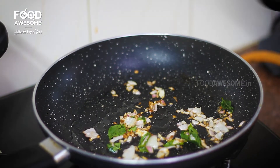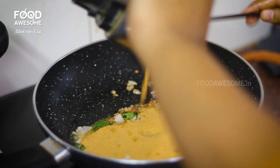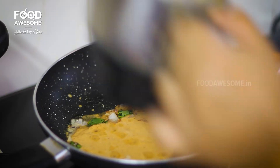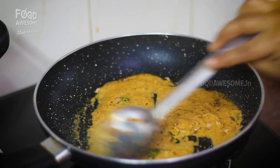Then add the masala paste in the middle of the sauce. Add the masala paste in the sauce.